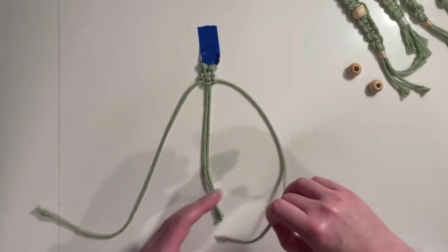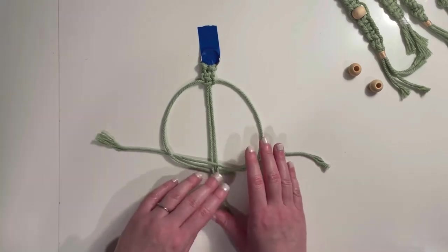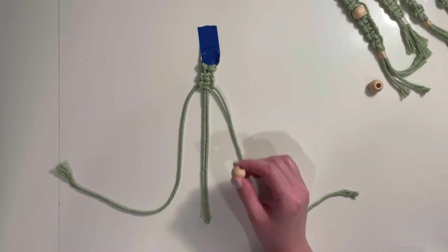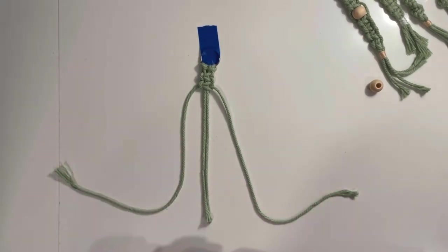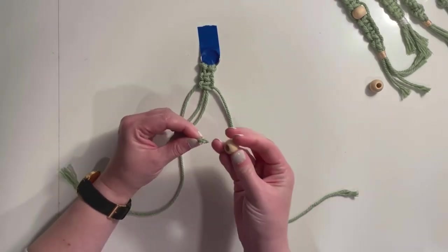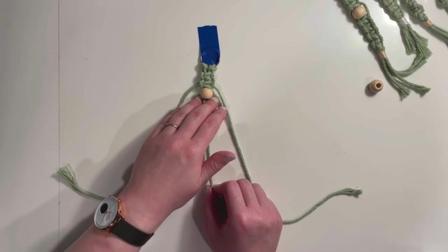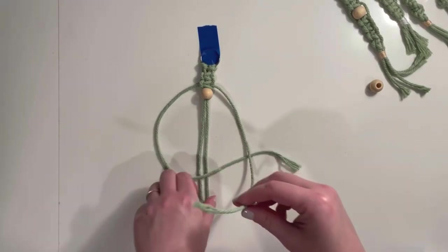Pull that taut — that is your square knot, and we're just going to be making a series of those. You can add beads to your keychain anywhere you like — right at the top, at the bottom, in the middle, whatever you like. To add them, simply slide your two pieces of center cord through the bead. If yours are a little frayed, they may be tricky to get through — using a pin to push them through can be helpful. Slide the bead right up against your knot, then keep making knots underneath it, and that's going to hold the bead in place.